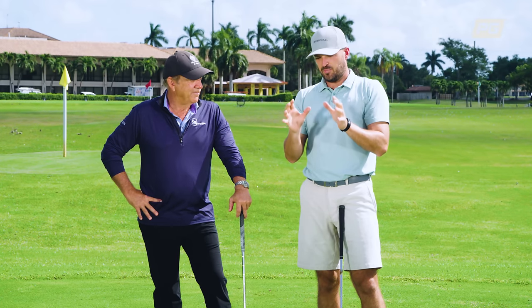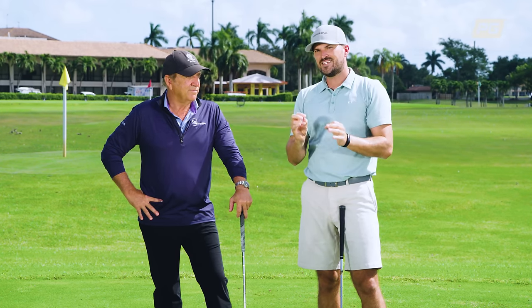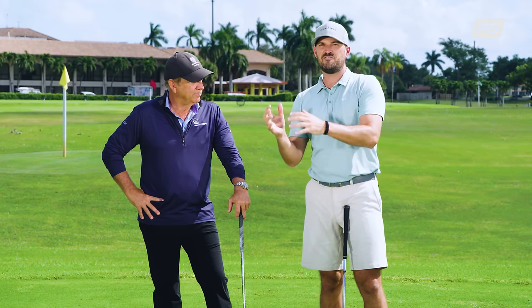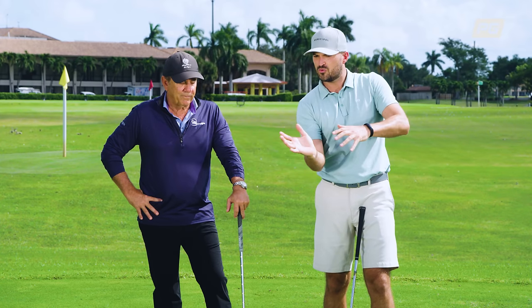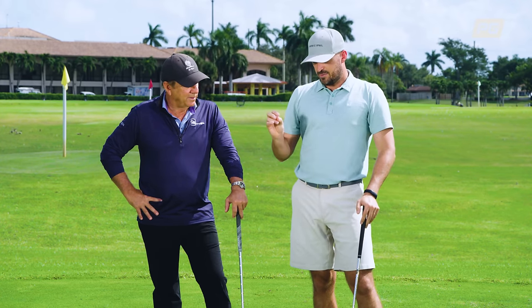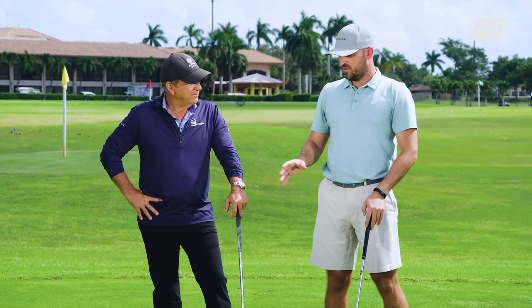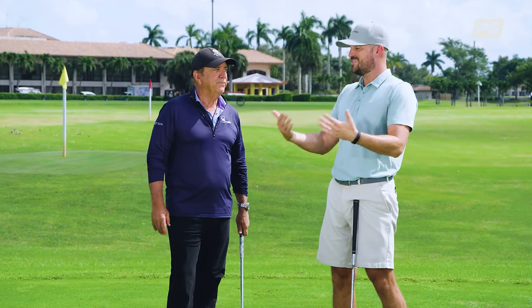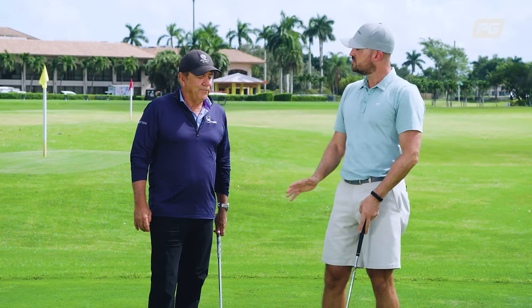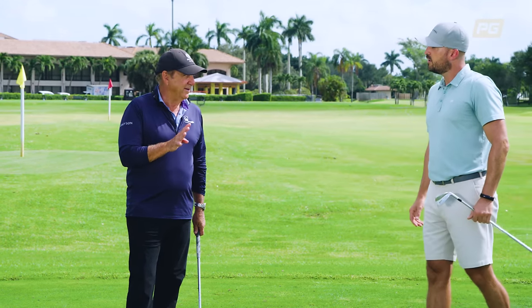We're talking about how to hit the ball solid, compressing your irons, and a drill you can use that's really simple to get the feels we're all looking for down through and through the ball, through impact. So Rick, I saw you do a video with this drill. This cross-handed drill — can you walk us through how that works and the benefits of it?